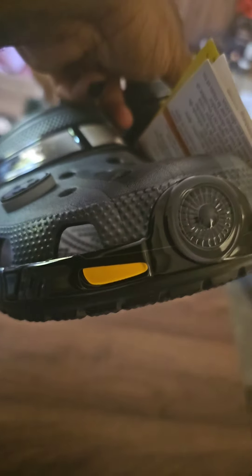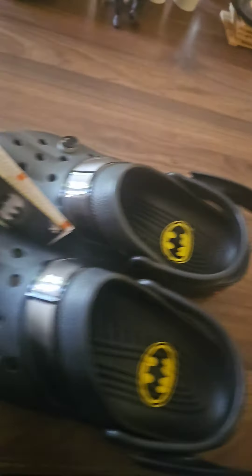And look at the front detail — looks just like it, you even got your light signals. Okay, Crocs, I see you. These are definitely hot.